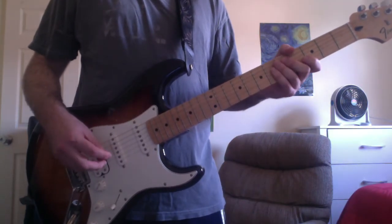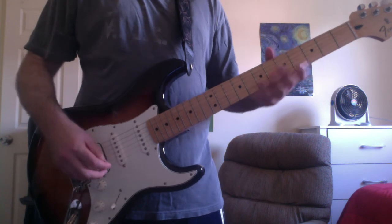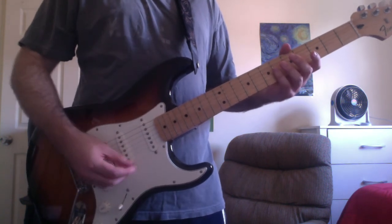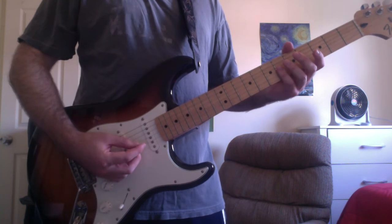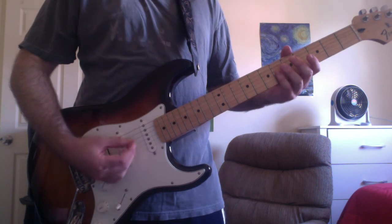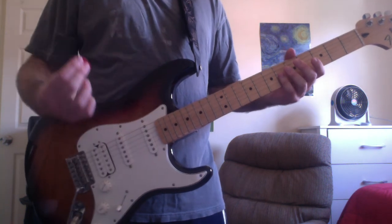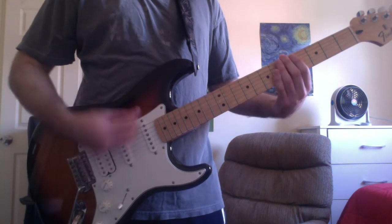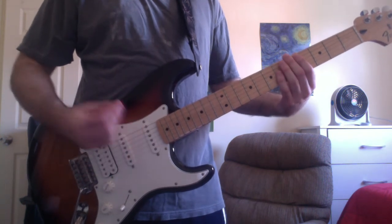You then repeat the verse, and then you're going to play a slightly different second pre-chorus. You're going to add a harmonic above the divider between the sixth and seventh frets on the B string with your fourth finger.